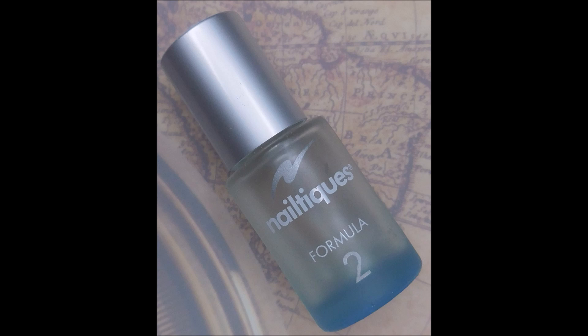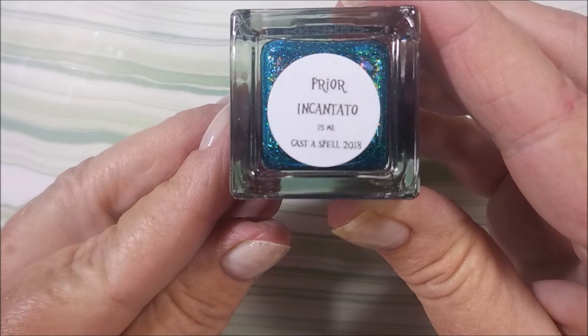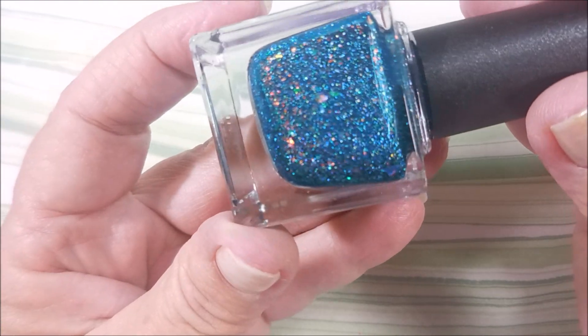I've already gotten started with Neltex Formula 2 as my base coat, and here is Night Owl Lacquer Peoria Incantanto.